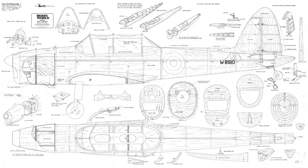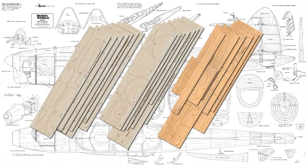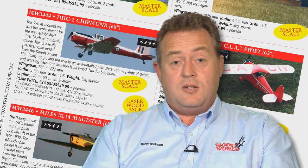The wood pack consists of no less than 25 different sheets of both birch, light ply and balsa cut sheets. These sheets contain all the intricate parts that you need to build the model.